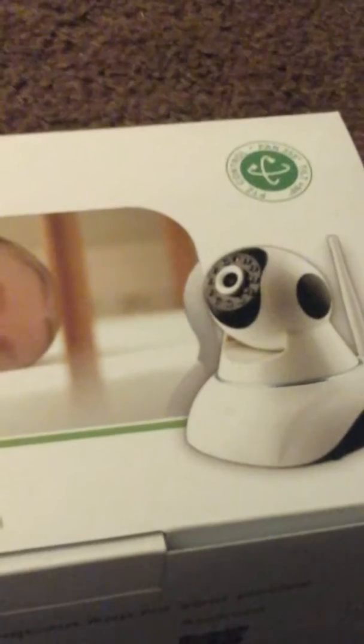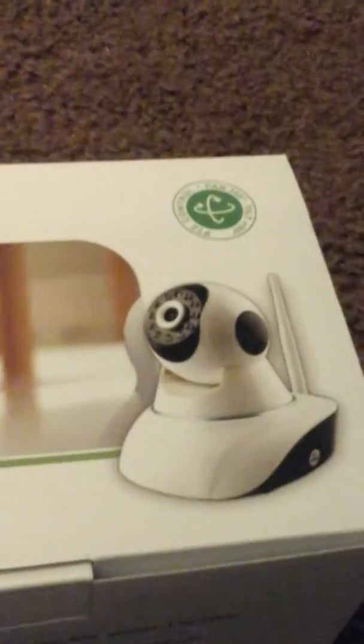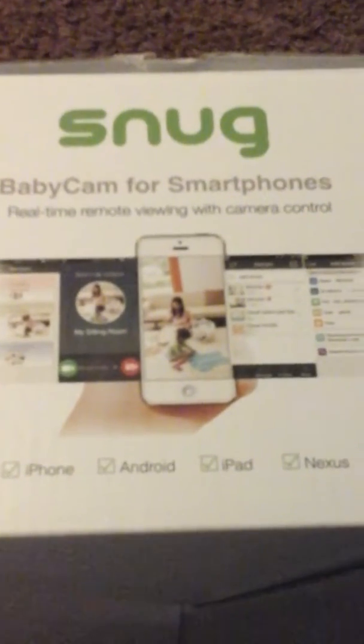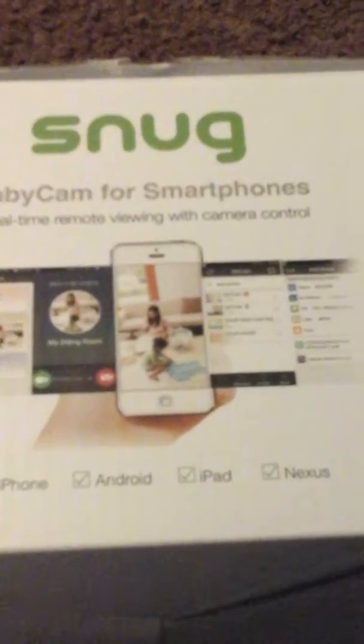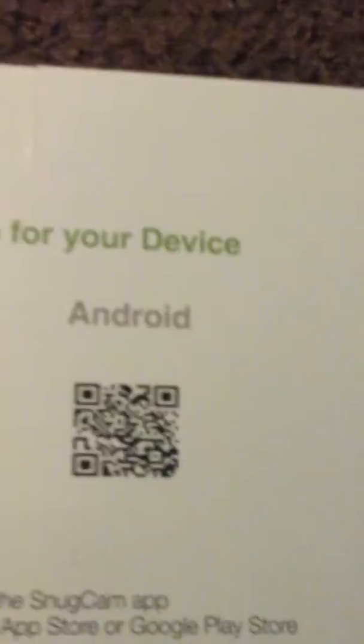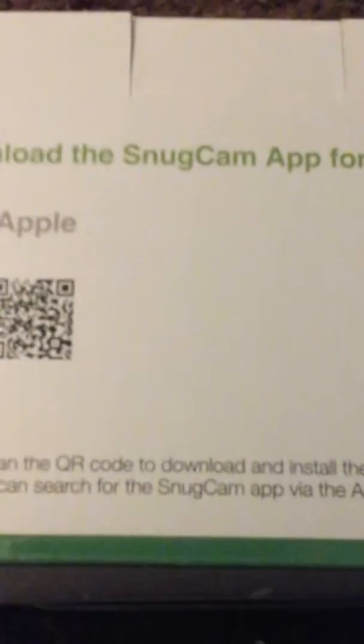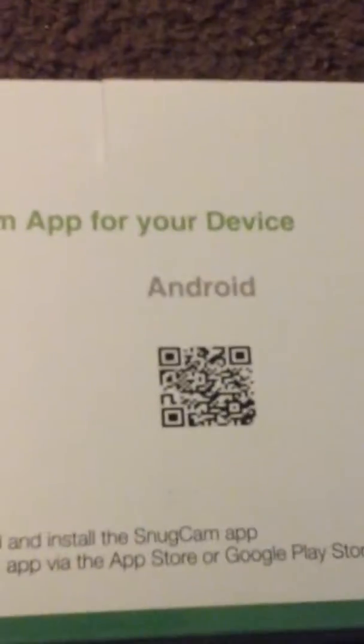You can also control it from your tablet, which is what I'm going to do. It'll work on almost any device — this is for Apple and this is for the Google Store or Android. You can scan the barcode or install the app.